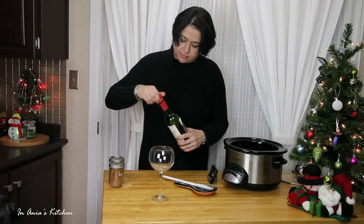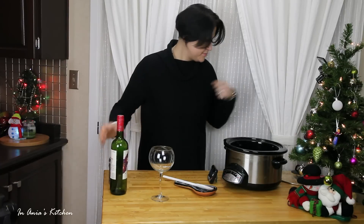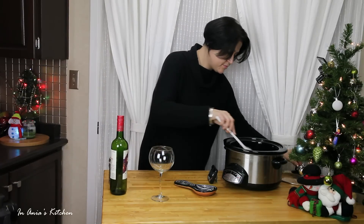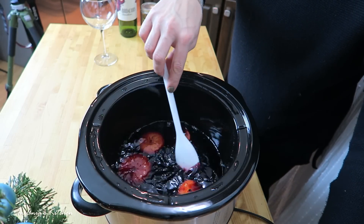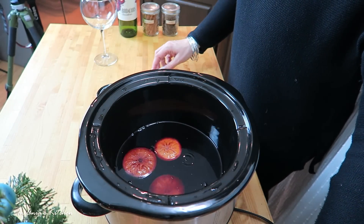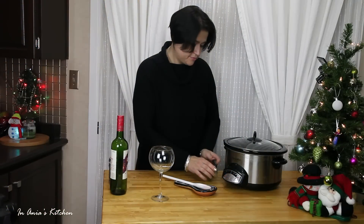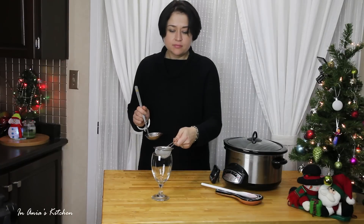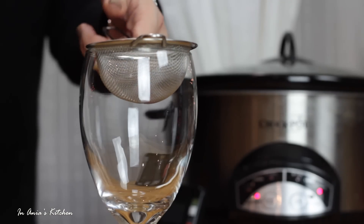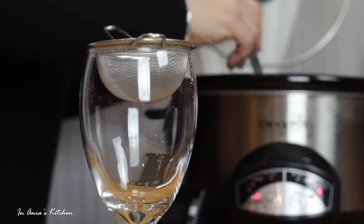It just depends — I didn't have a party here, so there was no one to drink so much wine; one bottle was a lot. I gave it a stir, and right now you want to keep it for 15–20 minutes so everything gets the flavors. The important part is I turned off my slow cooker and put it on the keep warm option, just so I don't keep cooking the rest of the wine.